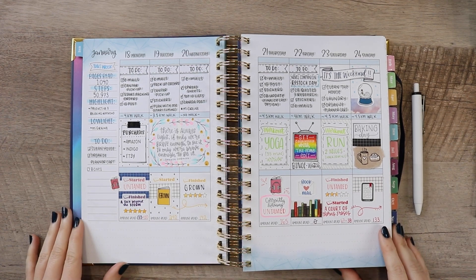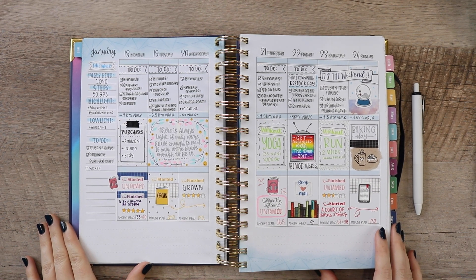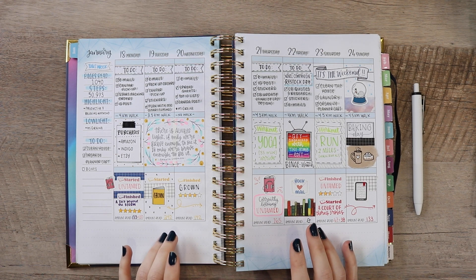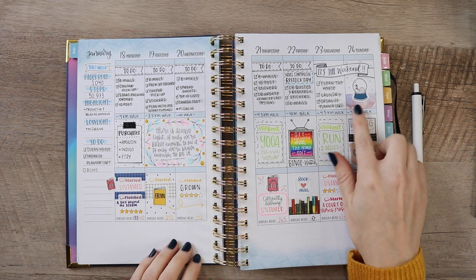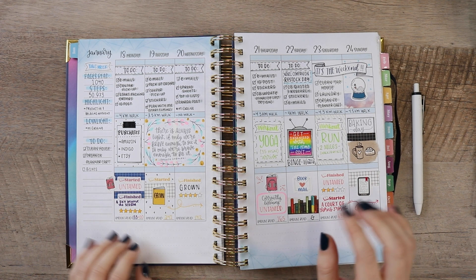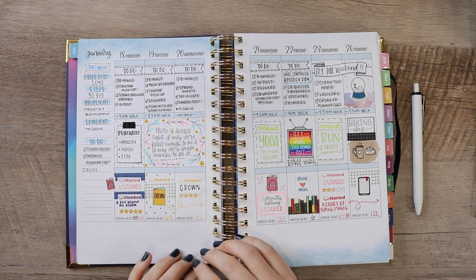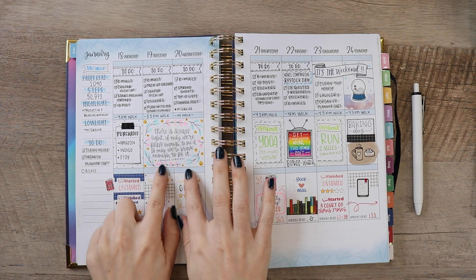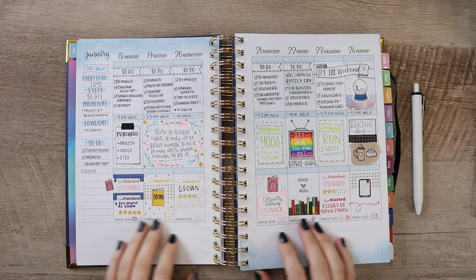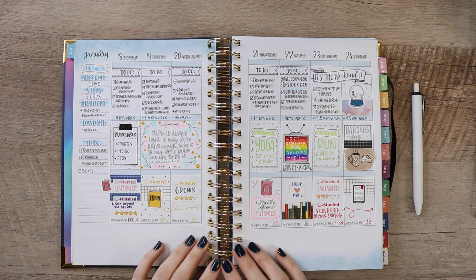That is a wrap on another week complete in my planner and it brings us to the end of this plan with me video. I hope you enjoyed seeing how I used the weekly spread section of the planner and I hope it gave you a few ideas on how you can incorporate these simple elements into your own weekly spread, even if you're tracking or planning different things. This planner is all about getting creative and making it work for your life, so it's always going to be different for each person. Next up in the plan with me series will be the monthly wrap-up. Be on the lookout for that — it will be coming near the end of January. You can subscribe and hit the notification bell to be notified of new videos. Thank you so much for watching and I will see you in my next video!